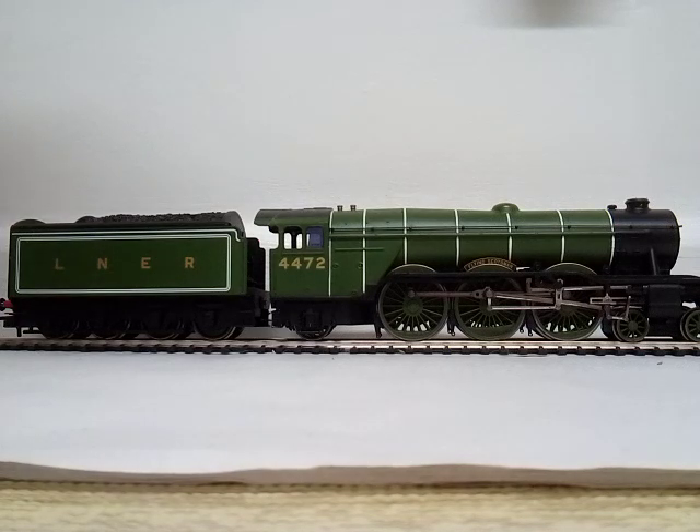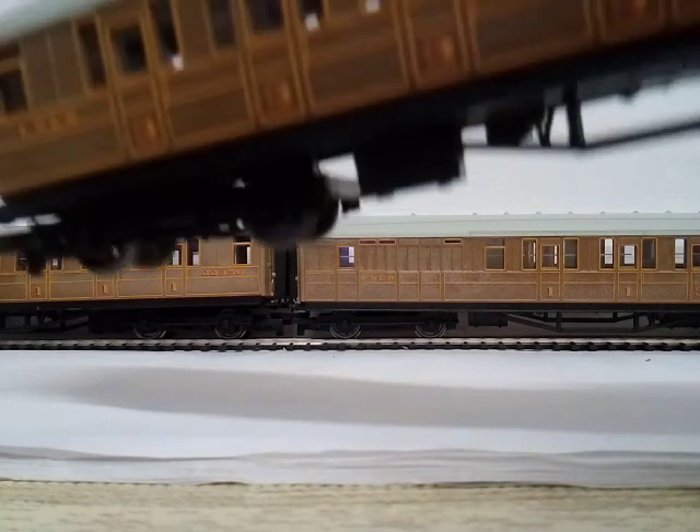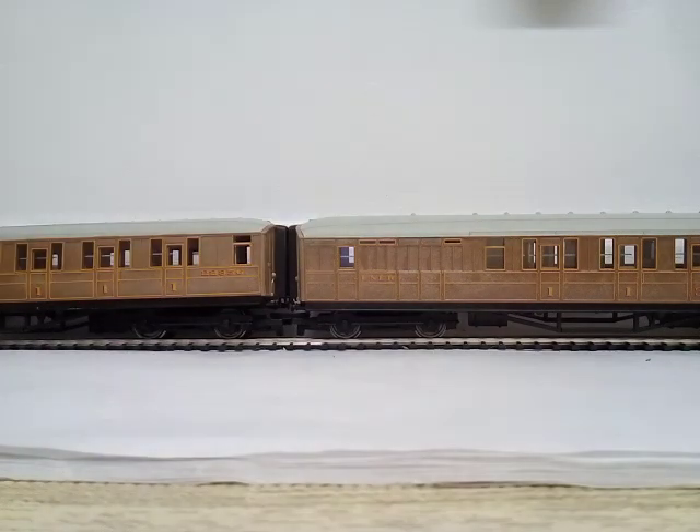Here are those two and the other coaches — there are three in total. As you can see I've got an extra one. These two I've decided to show. This one and this one are probably exactly the same apart from they've got different numbers.